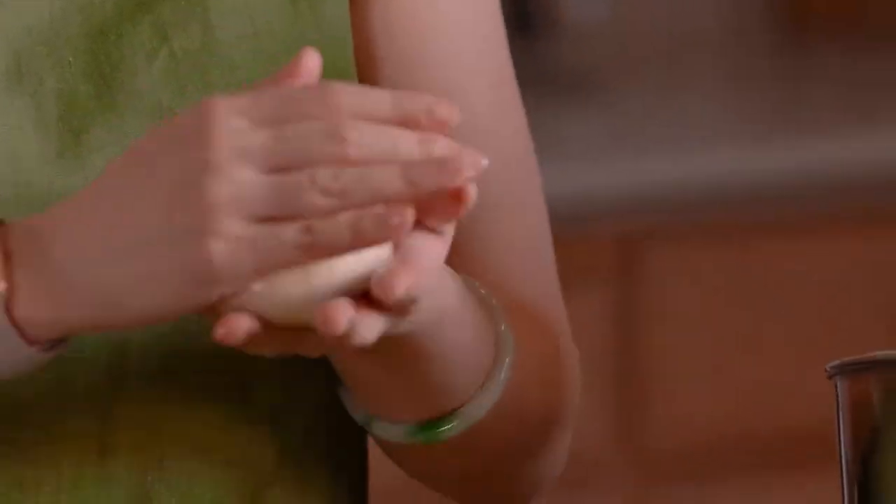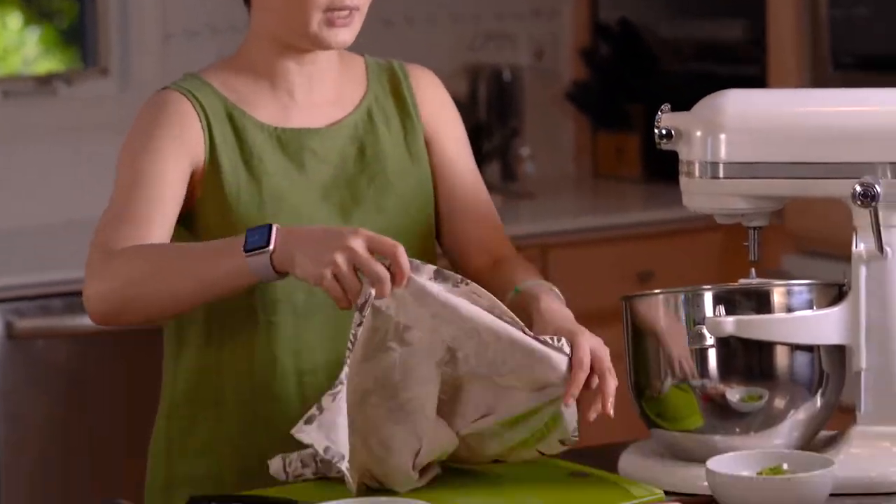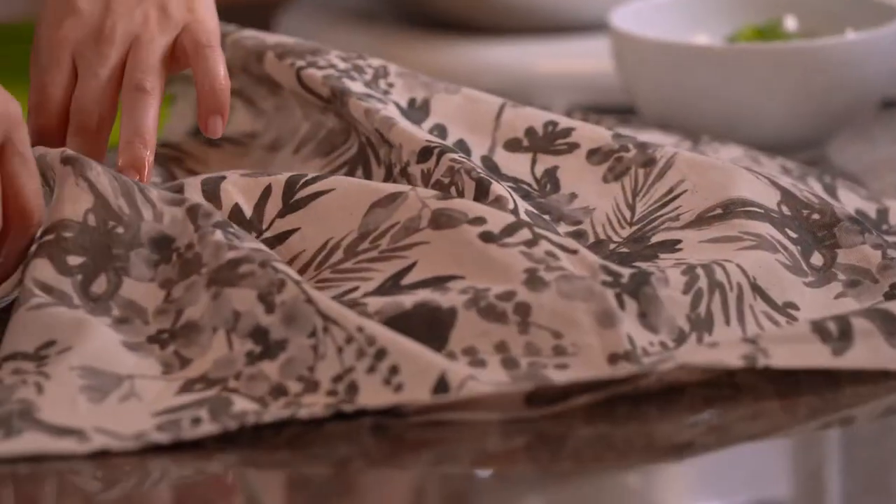So once you get the dough how you like it — how soft it is — I don't want to put in more flour. Cover it up so it doesn't dry out, and clean up the surface so we have some room to roll.